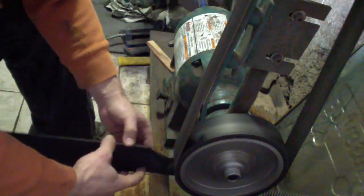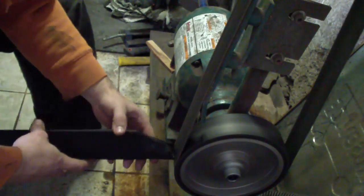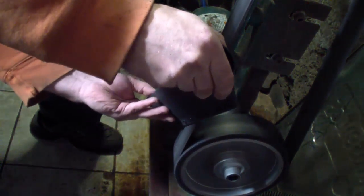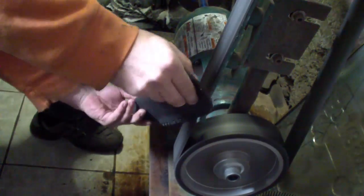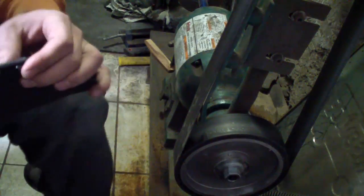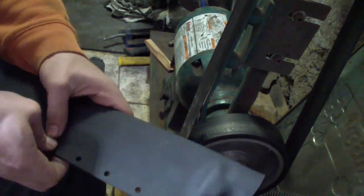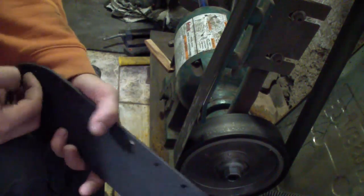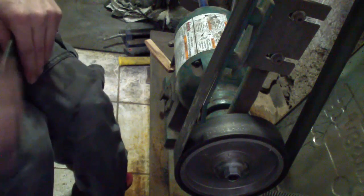One thing you might notice — I did not set the rivets yet; they're still just placed but not set. Because once I'm done with all the belts and sanding, I'm going to clean the inside of the sheath as much as I can — try to get every little speckle from the inside, wipe it off, scrape it off, vacuum it off. Sometimes I wash it with WD-40 just to make sure there's nothing inside, because Kydex itself does not scratch the knife. It's always the debris — the little dust from the sanding belts — that scratches the knives.